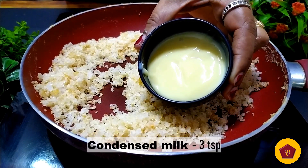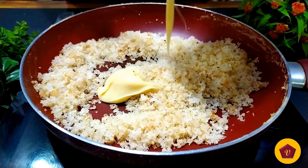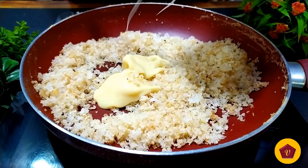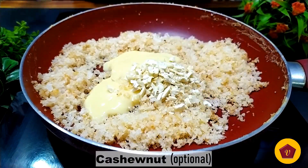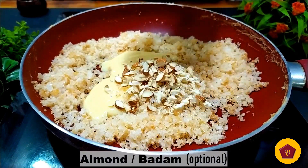Let's add sugar in half a cup. Now add condensed milk in half a cup. Add coconut powder in half a cup. Add cashew nuts in half a cup. Add 2 cups.